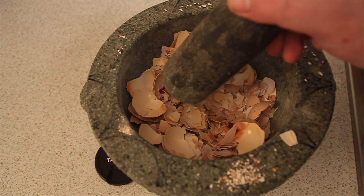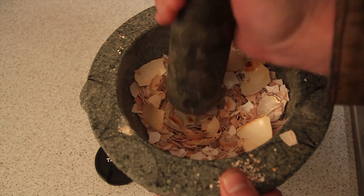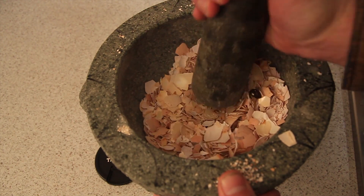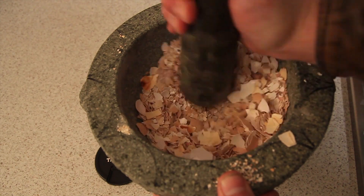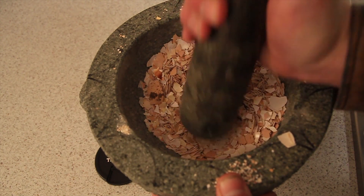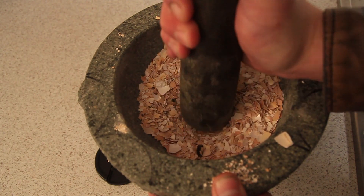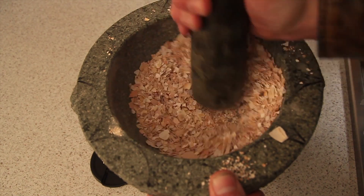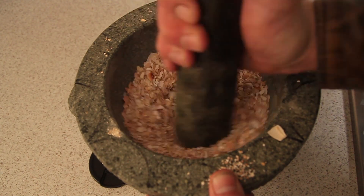Then all I do is put them in the mortar and pestle and crush them up. You can grind them as finely as you like, but I usually get it down to a powder.